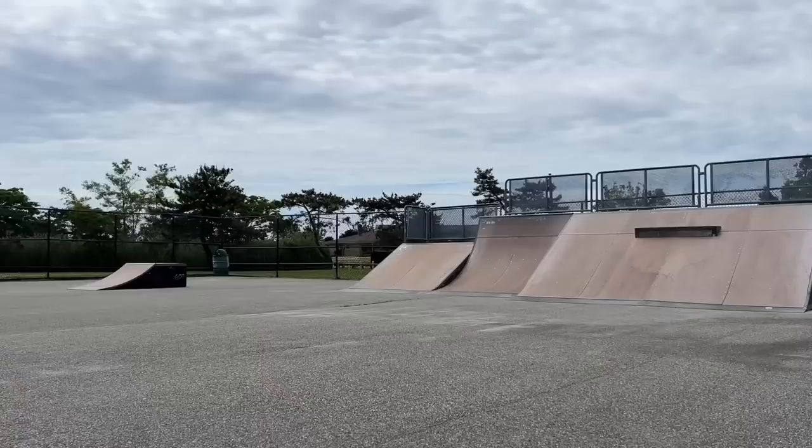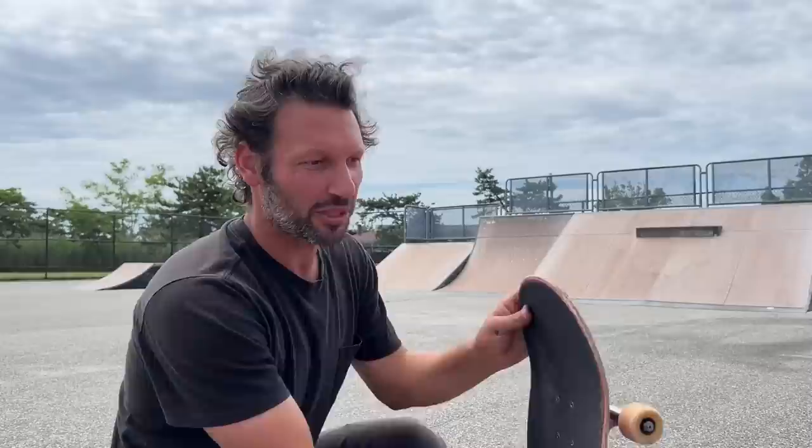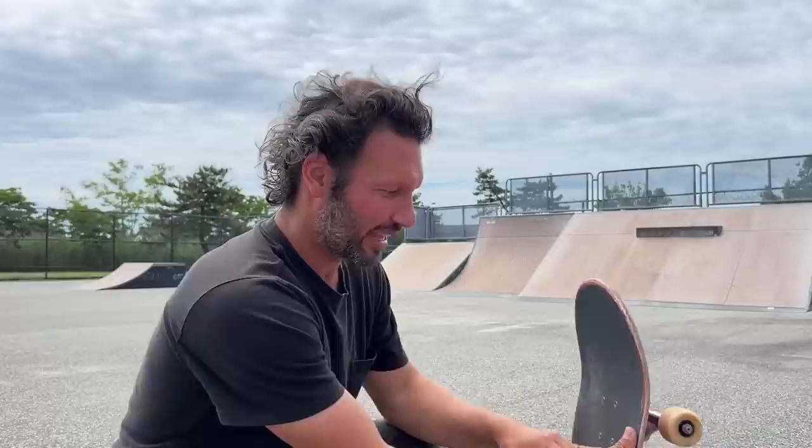That one actually felt pretty decent. It's definitely a leaning back thing. Something I'm noticing is when I lean back and focus on the tail being popped, my foot gets caught or it doesn't flip as fast. That's why I'm always trying to lean forward and get the flip going, because it just doesn't feel like it's going to happen when I lean back. Got to break that habit.